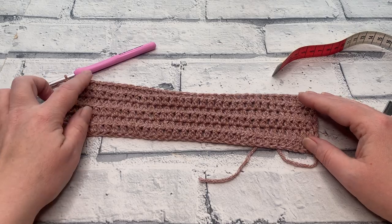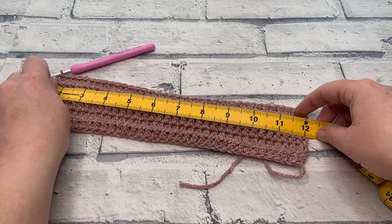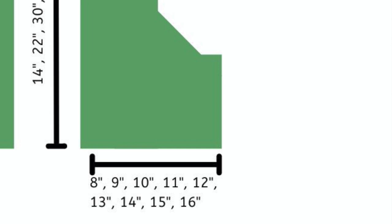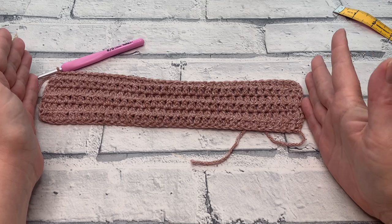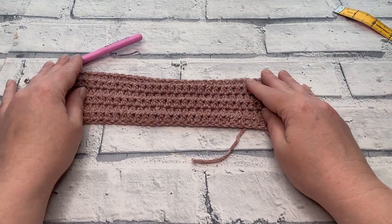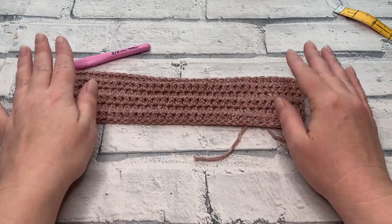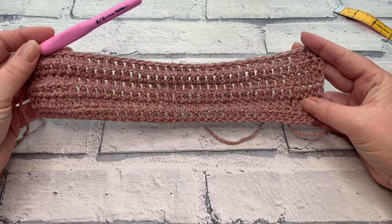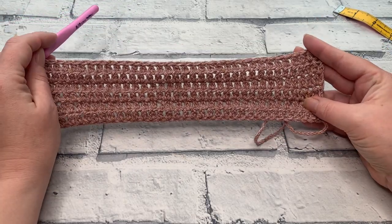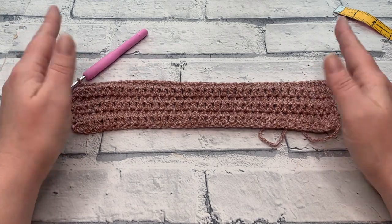Once you've completed rows one to six, now's a good time to double check the length or width of your side panel to make sure it matches the schematic. In theory this should be half the width of your back panel — you can always place it against your back panel and check that you're halfway across. Your tension might have changed since you made your back panel, so it is really worth making sure you've made a size-appropriate side panel. If you're working your second side panel, always worth placing them on top of each other to check they're the same width.